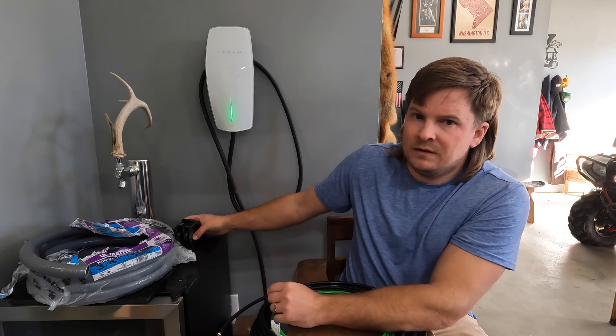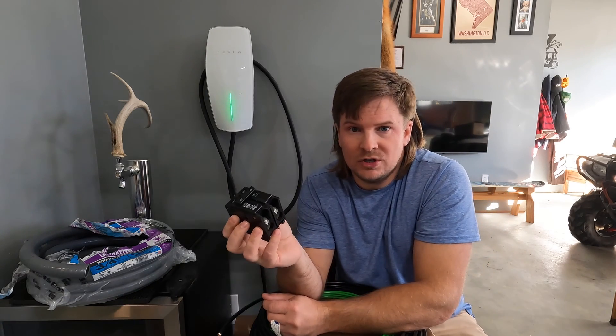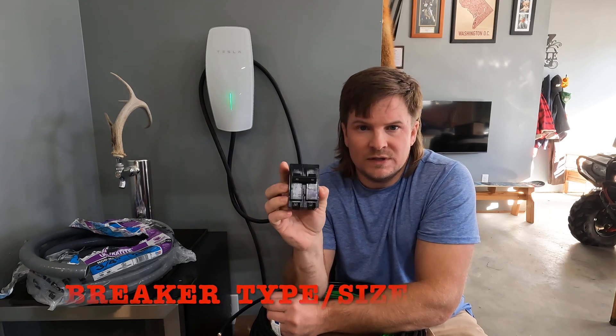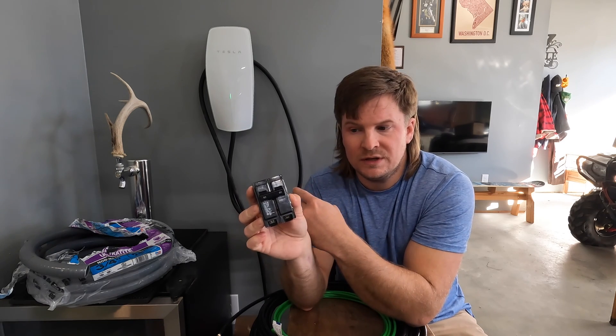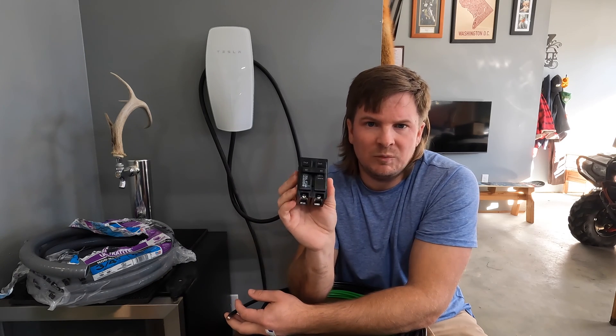The fifth thing is to get the maximum charging speed and maximum miles per hour while it's plugged in: use a 60 amp double pole breaker. That's the max you can use for these chargers, and it is safe for both six gauge and four gauge wire. A 60 amp double pole breaker is what you need.